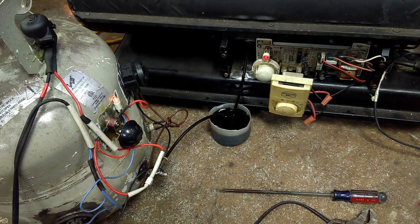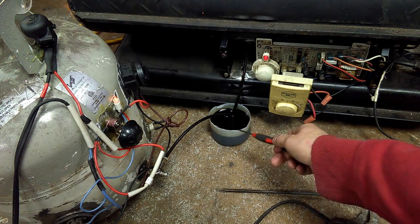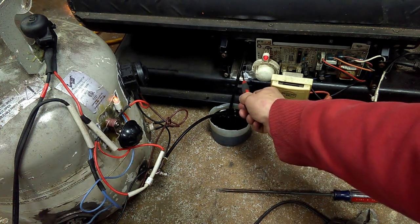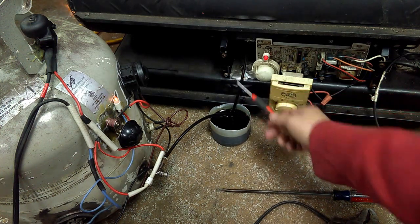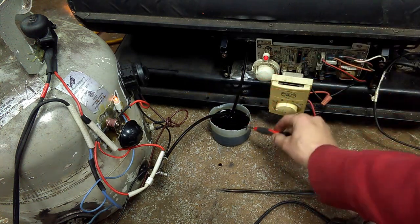I figured I'd throw an update video of my torpedo heater running off of used motor oil, fed from my preheat tank into a little container here. I've got the feed set at a certain rate but kept the container filled the same amount as the unit's drawing. As you can see, there's nothing going into the fill port for the torpedo heater — it's drawing directly through this hose, which is 100% motor oil, preheated in my tank.